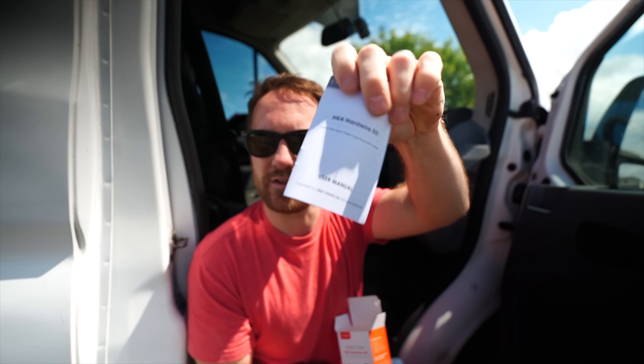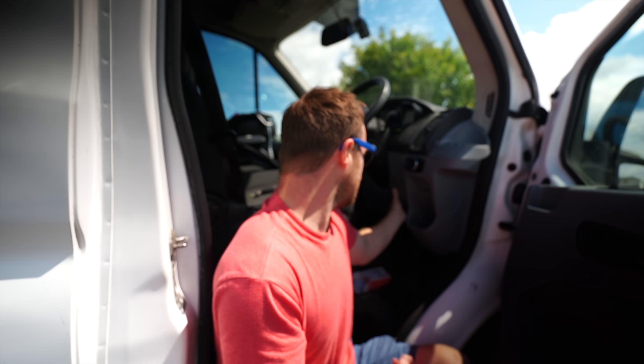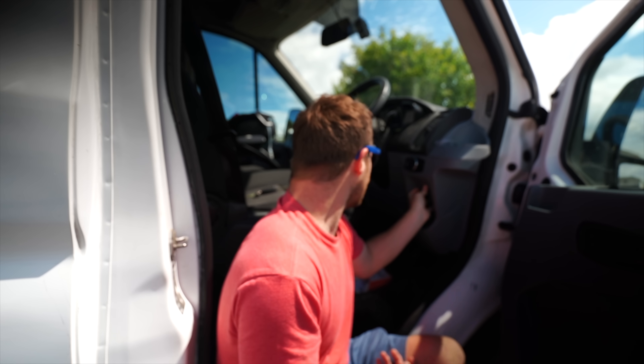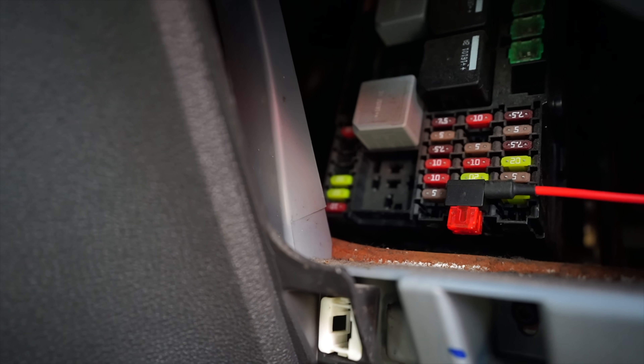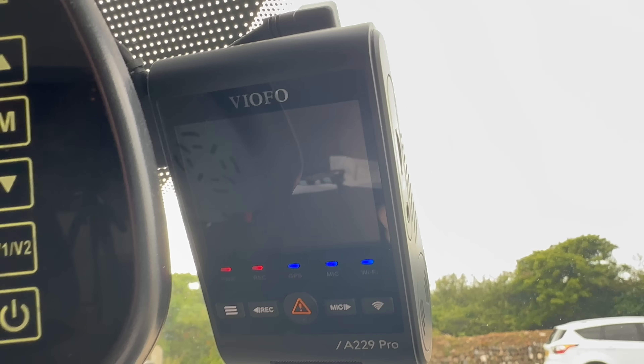As far as hard wiring this in, I'm not going to go into too much detail — it does come with a user manual so you can follow the instructions, and everybody's vehicle is different. But on this particular van, behind here in the depth of the dash is a fuse box that's already got a spade connector on it, so you can attach it to a fuse, and then you've got your battery live and your ACC as well.